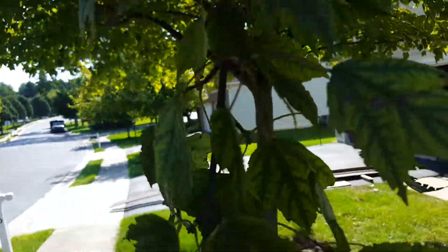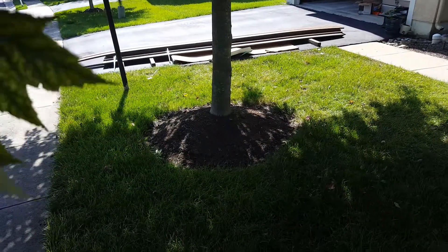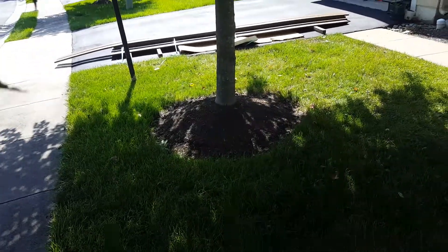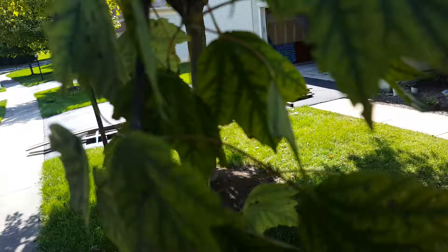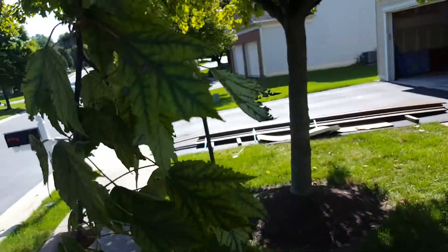Now, deficiency means it's just not getting into the tree. That doesn't mean that there's no iron or manganese in the soil. A big contributing factor of why it may not be getting into the tree is the pH — the pH of the soil is a huge factor in how much is available for the tree to take up.